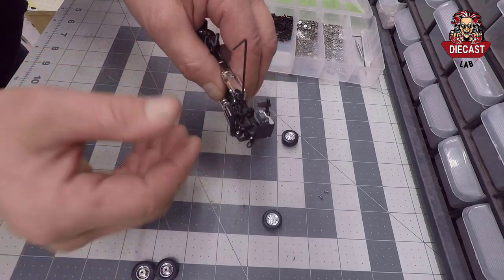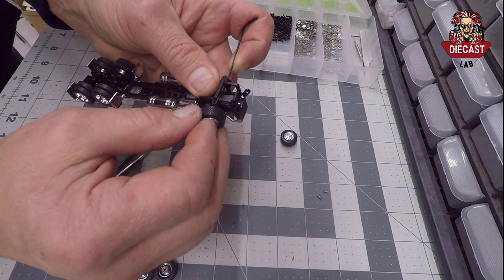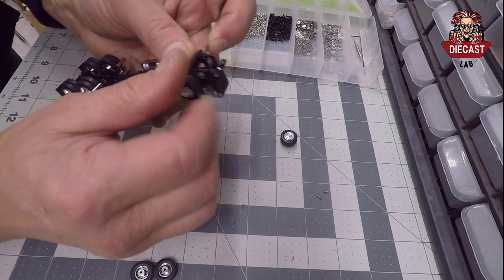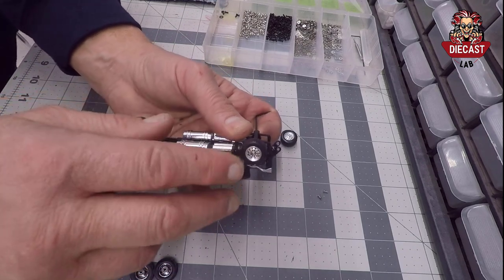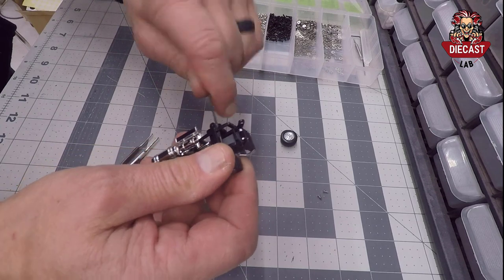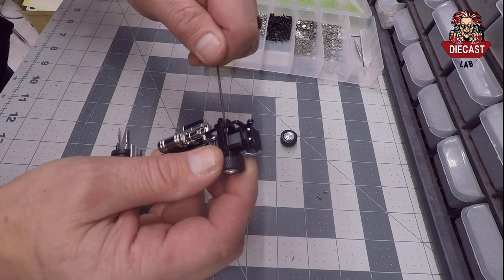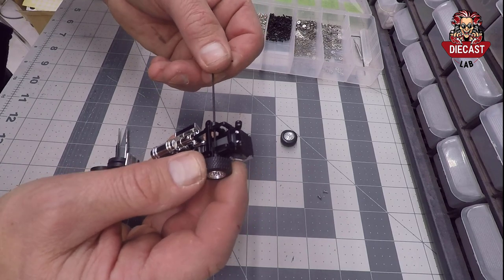We'll use our Allen wrench to hold that screw in place, then we'll turn the wheel onto the screw. What's really nice about using these screws on these wheels is: one, you're ensured of a snug fit every time. Plus, you can use these screws as a parking brake, which is really cool. If you set these on a shelf for display purposes and you don't want the truck to roll off accidentally, you have a parking brake. And if you want some rolling feature, you can just back that screw off until it rolls to the level you want, and you still have a really nice snug fit on the wheel.